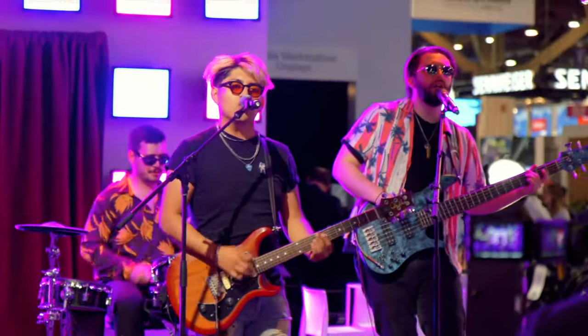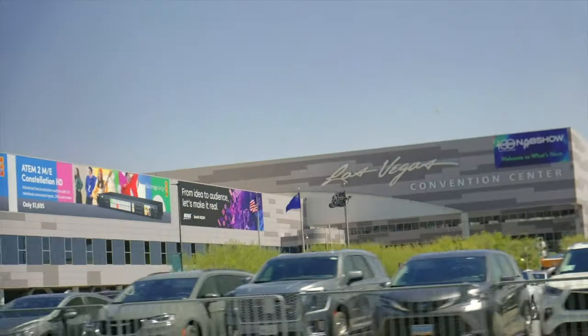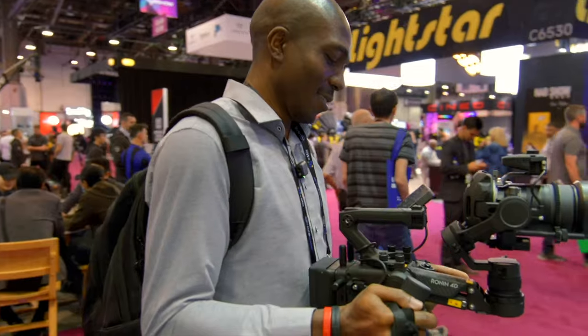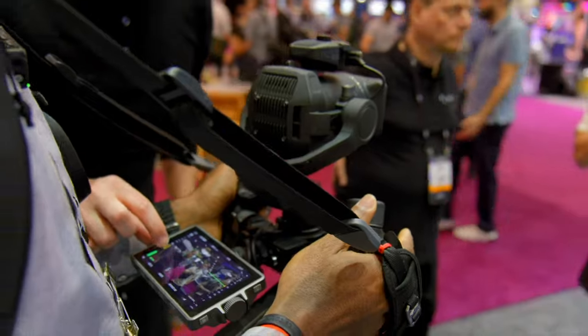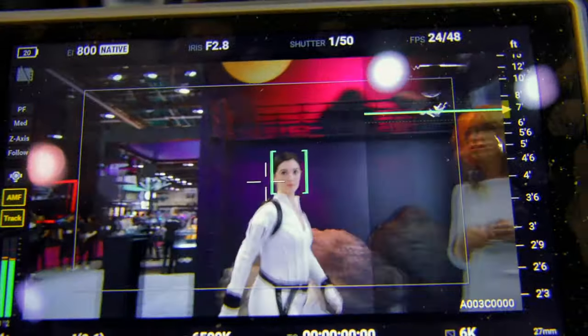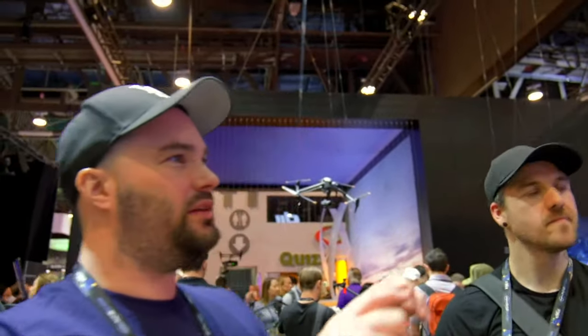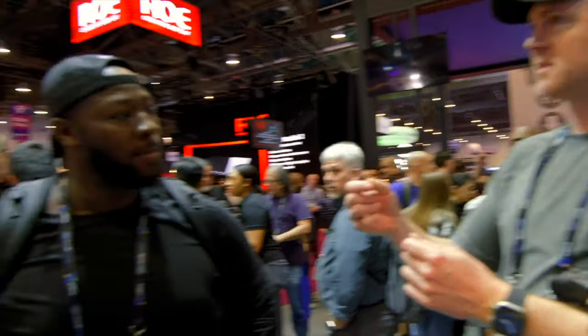NAB happens every year in Las Vegas — they also have some breakout ones in New York, but the big one is in Vegas. It's one of the best places to meet the who's who in the media, broadcast, content, radio, and streaming field, and a great platform to network and meet people you wouldn't normally have the opportunity to meet.